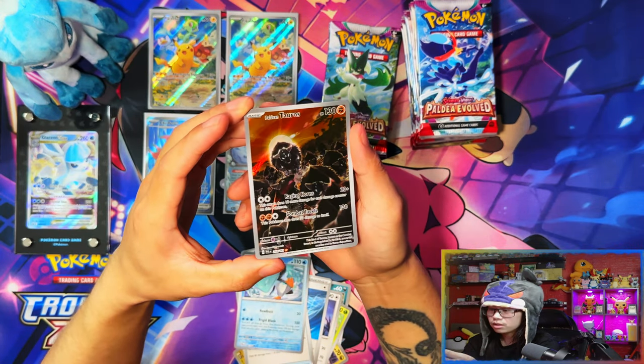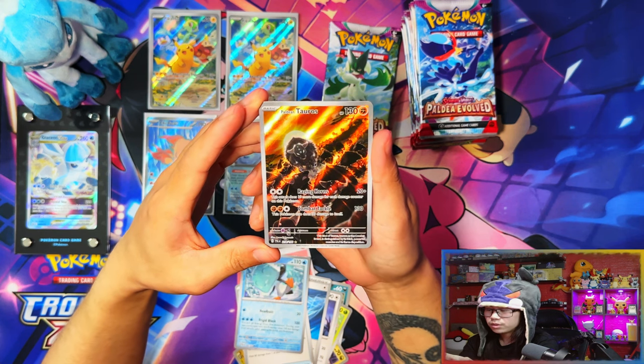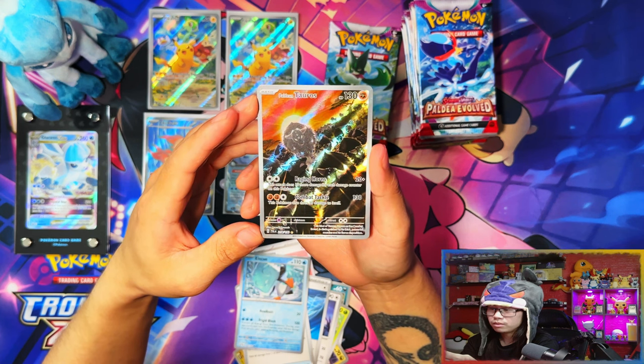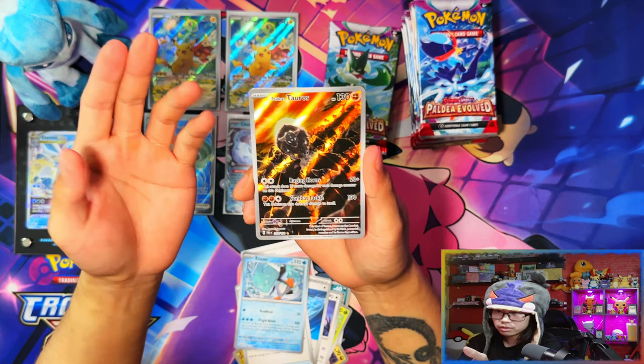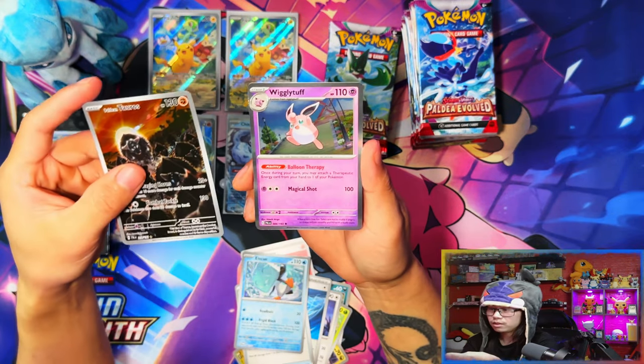Oh, that's an illustration rare! Oh, I got confused there for a second — Paldean Tauros! Nice. I wouldn't say it's an obvious chase but Paldean Tauros is actually a nice one for me as well — yeah, that's a chase because I'm a Taurus in terms of star signs. And a Wigglytuff.